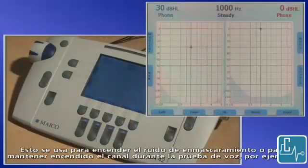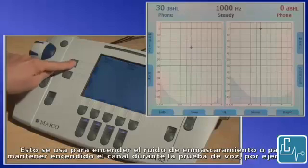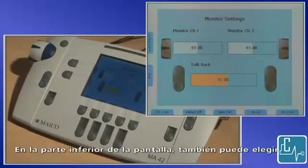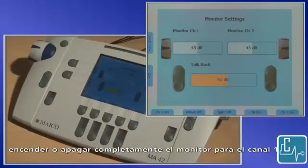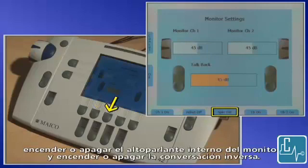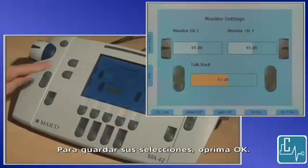While in the tone screen, select the monitor button on the side of the screen. Here you can adjust the level of the monitor of channel 1 and 2 by turning the side dials, and adjust the level of the talkback using the plus or minus keys. At the bottom of the screen, you can also choose to turn monitor for channel 1 or 2 completely on or off, the monitor headset on or off, the internal monitor speaker on or off, and talkback on or off. To save your selections, press OK.